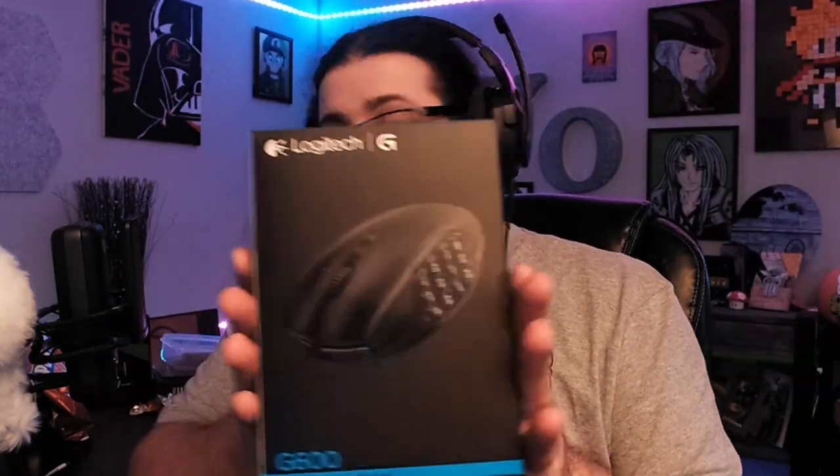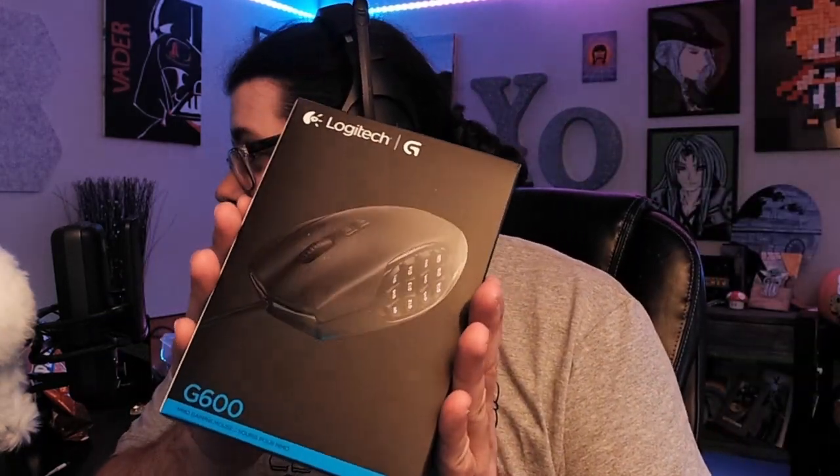Here's what we got — we have the Logitech G600 mouse. Normally I had always been a fan of Razer products; I actually have a Razer mouse here. But the more reviews I read on the Naga, a lot of people said it was failing in less than a year, so I didn't want to deal with that.